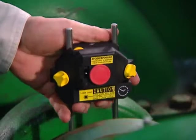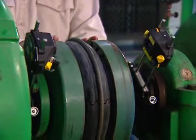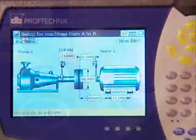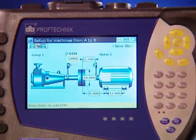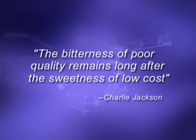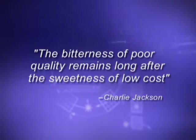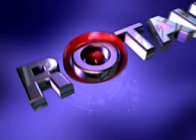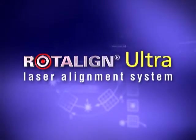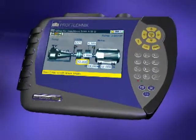As you have now seen, with Rotoline Ultra it only takes a few minutes to set up, take readings, and obtain alignment results — ease, speed, and accuracy, just a few of the many benefits you get. As a renowned alignment expert once said, 'The bitterness of poor quality remains long after the sweetness of low cost.' Rotoline Ultra will save you money, and here are some of the many features that you will benefit from.